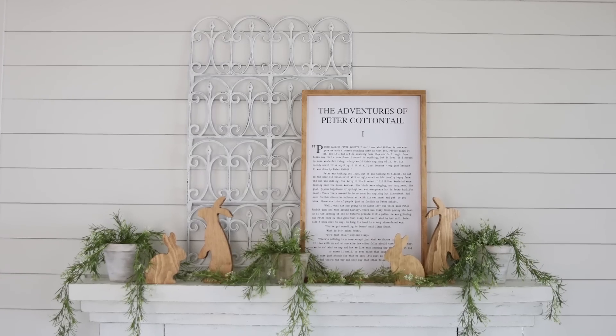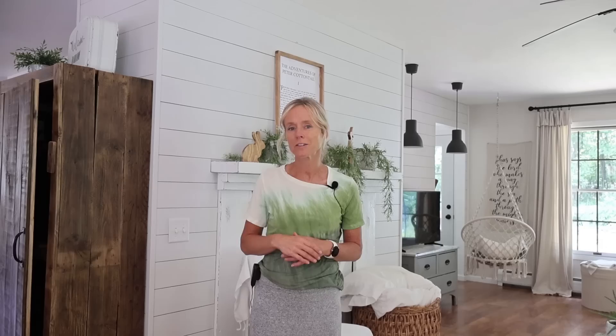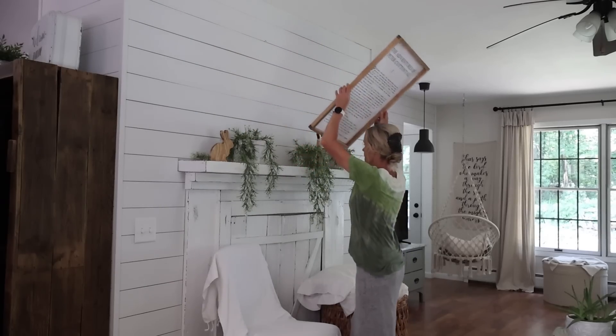I usually like to incorporate just a bit of a July 4th theme into our living room during the summer months, so that's what I plan to do today. As you can see, I still have my spring decorations up here on the mantle. Not that that wouldn't be fitting for the whole summer long, but you guys know me — I like to change things around. So join me as I work in this space.